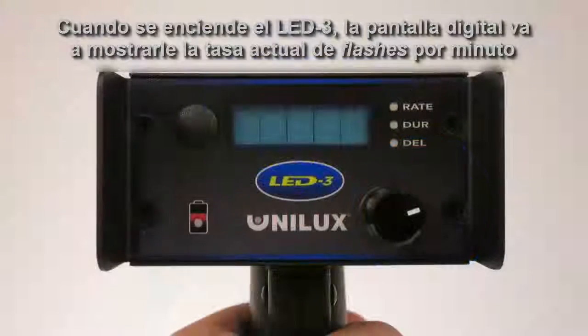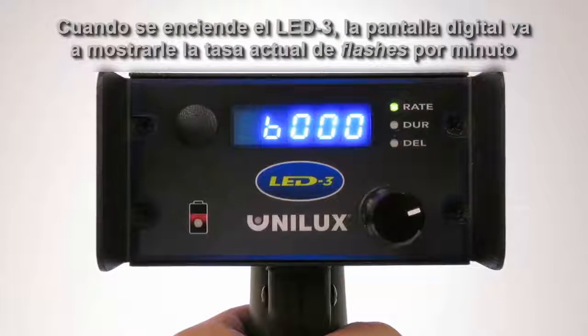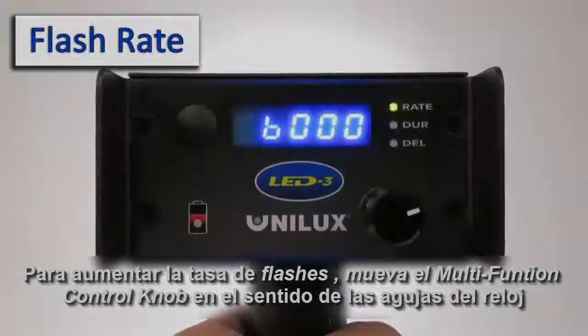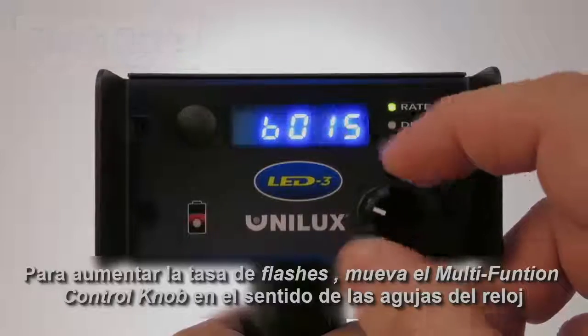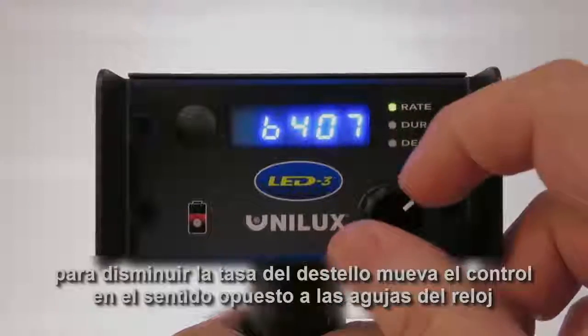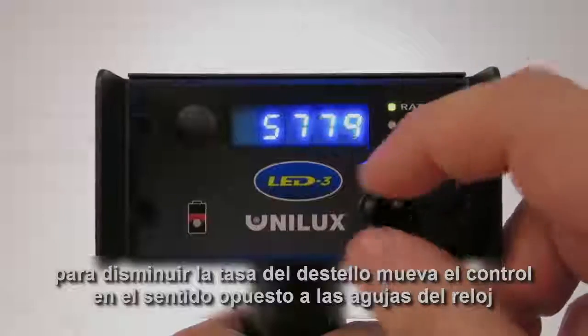When you turn the LED3 on, the digital display will show the current flash rate in flashes per minute. To increase the flash rate, turn the multi-function control knob clockwise. To decrease the rate, turn the knob counterclockwise.